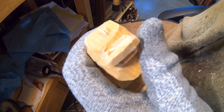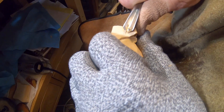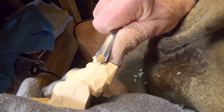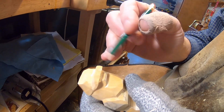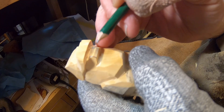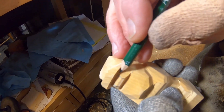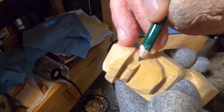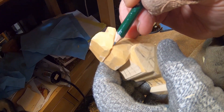Let me take my V-tool and come across here to clean that up a little bit — run it across there to where that brim stops. I'm going to go in right here; you can see the lines where I drew where that nose will be. His hair — he's going to have a hair lock coming down like this. And then he's going to have an ear right there and an ear on this side.